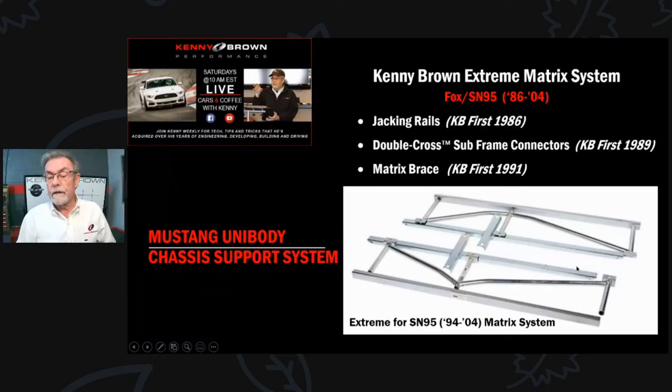The next thing we did to stiffen the chassis was the double cross subframe connector. This connects the front and rear subframes. What I call 'double cross' is a bracket in the middle that bolts to the back of the seat - there are already bolts right in the chassis so it's just a matter of putting a nut on it. That reduces the free span, and the T-shape keeps it from twisting, like putting a T-brace on a yard sign to stop it from flopping.